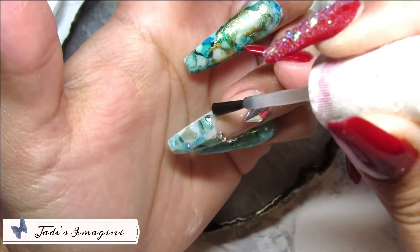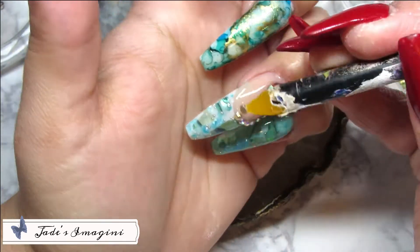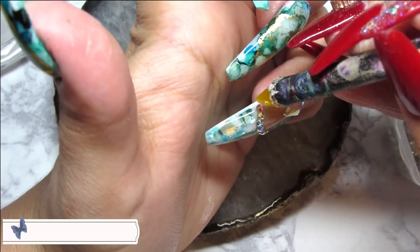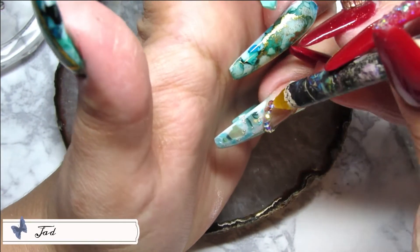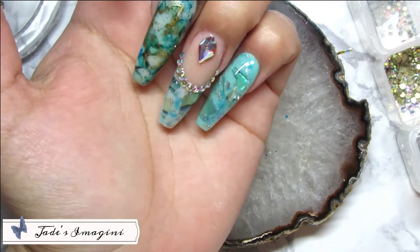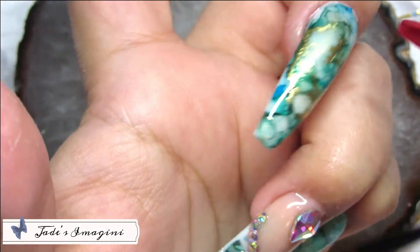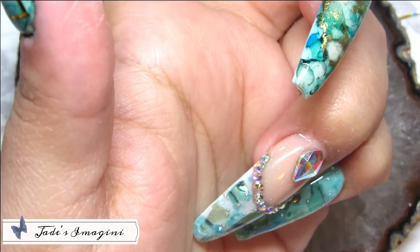Para terminar el set, decidí aplicar rhinestones en color AB en mi uña del pulgar, en forma de luna en el área de cutícula, usando rhinestones un poco más grandecitos. Lastimosamente no me percaté de que no estaba grabando esa parte, así que no se los puedo mostrar, pero en el principio del video pueden apreciar dónde los apliqué.